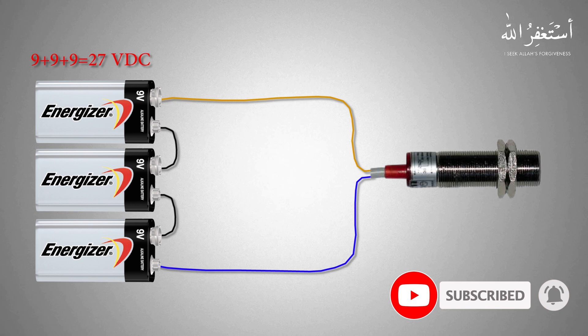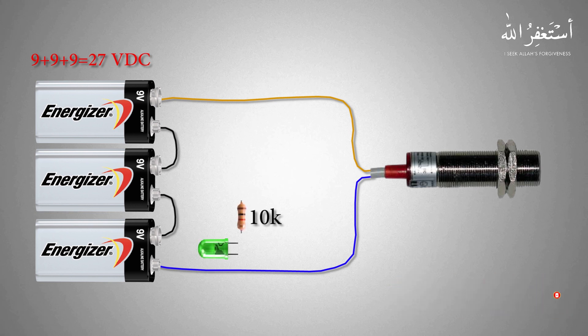Next we need a green LED with a 10K resistor. We will connect the output wire of the sensor to the anode of the green LED via the 10K resistor, and the LED cathode is connected to the DC negative power supply.